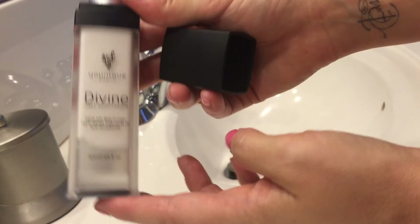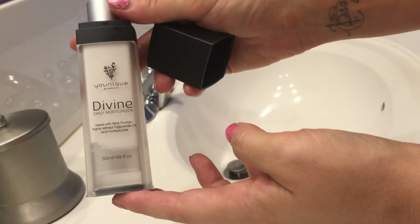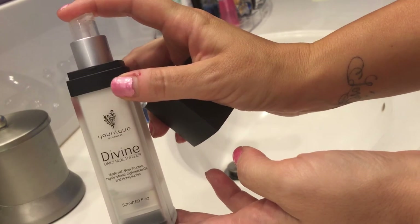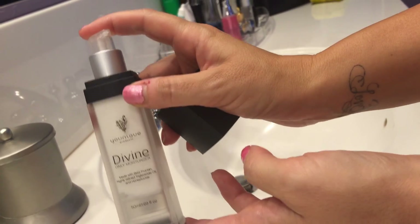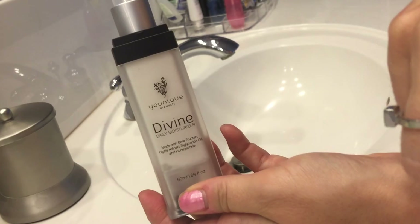The disadvantage is sometimes it can be a little tricky to get out of the container. The first time you get it, you may have to pump it several times — like 30 to 50 times. I personally haven't had to do it that many times, but I've heard that some people do.